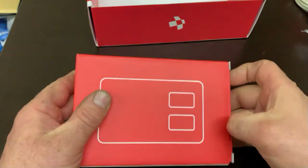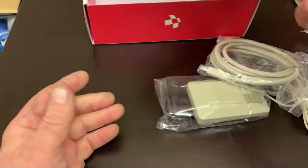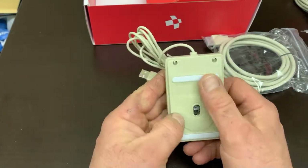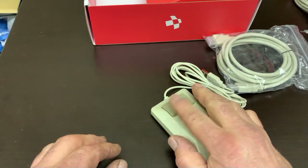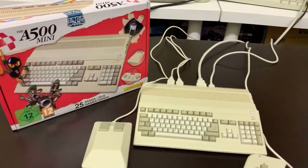Moving on to the next box — obviously this is going to be the tank mouse. As you can see, I've got big hands so this controller is dwarfed by my hands. Nice that it's an optical, but it's not a red optical — it's a clear optical so it doesn't emit any light. You don't get that red light glow from underneath the mouse, because obviously the original mouse was a ball mouse.